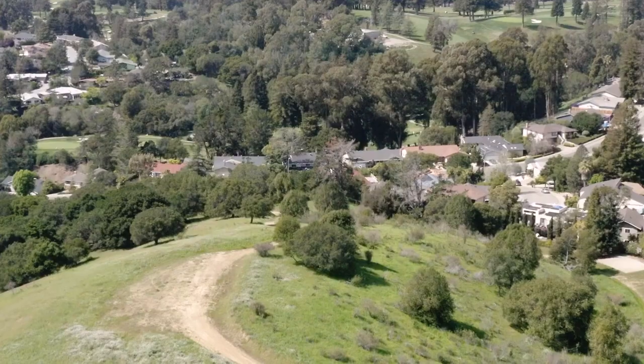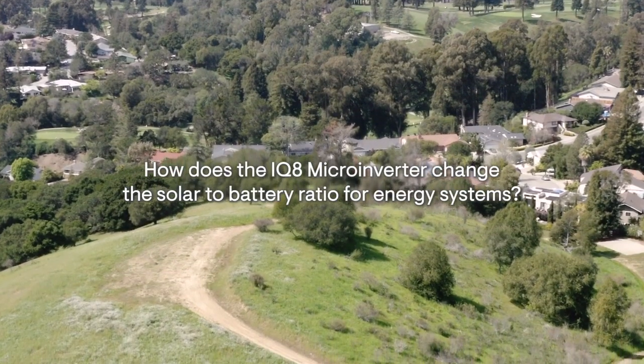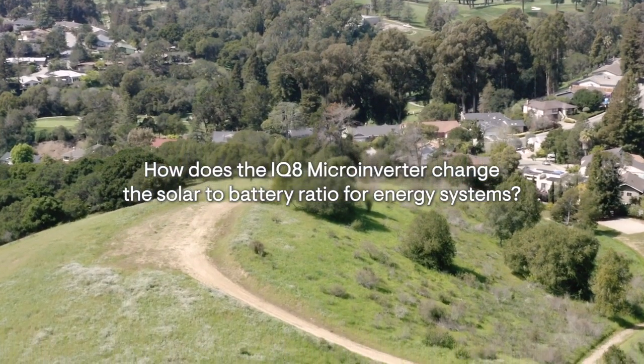The biggest difference obviously is the processor speed and its ability to self-form a grid. Another thing with IQ8s is you don't have to worry about the ratio like you do with the 7s. You don't have that 150% rule, so it's no longer 'I can only have 19 IQ7s with a single 10.'